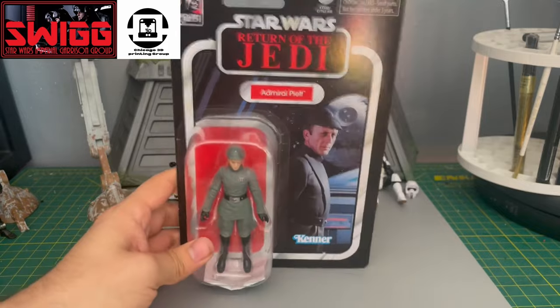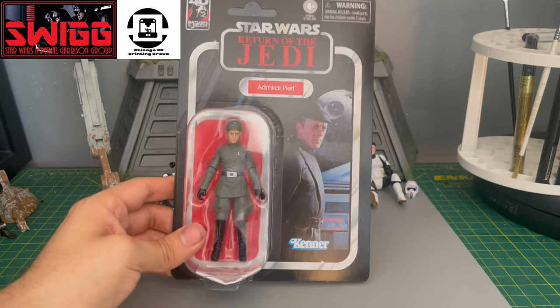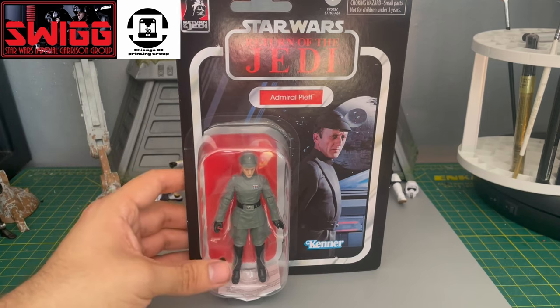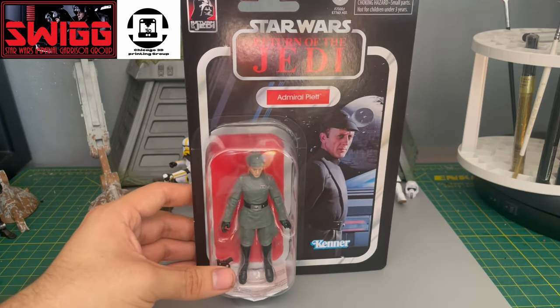I was super psyched when they announced this release. I really think we need an updated body mold of the Imperial officer, and they chose a perfect time and the perfect character to make in the Vintage Collection line.